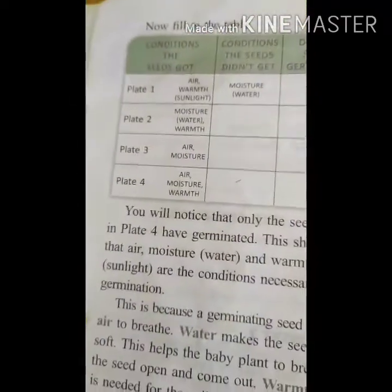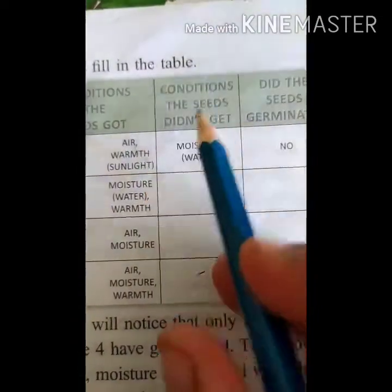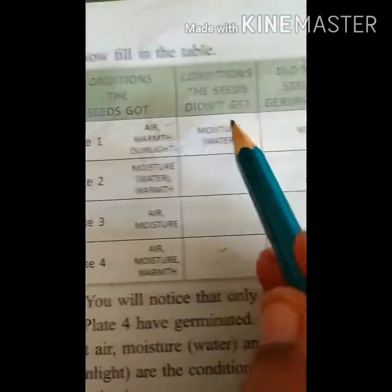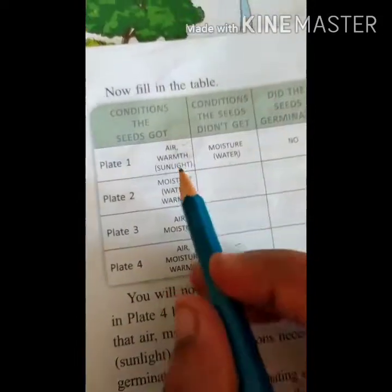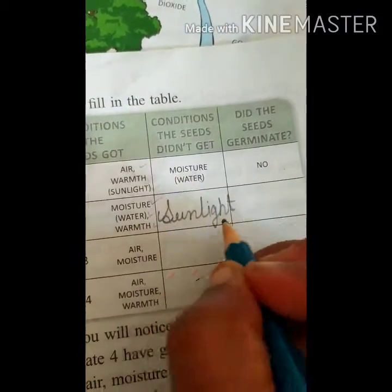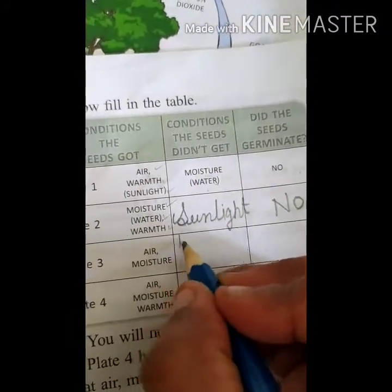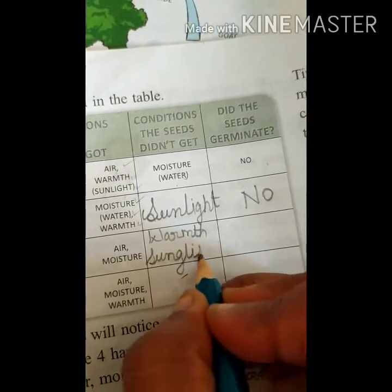Now fill in the table. Plate one: the seed got air, warmth, and sunlight, but what is it not getting? Moisture. So did the seed germinate? No. Plate two: moisture is there, water is there, warmth is there — but sunlight is not there. Without sunlight, can it grow? No. Plate three: only air and moisture are there — no warmth, no sunlight. Only two conditions are met, so it also cannot grow. No.